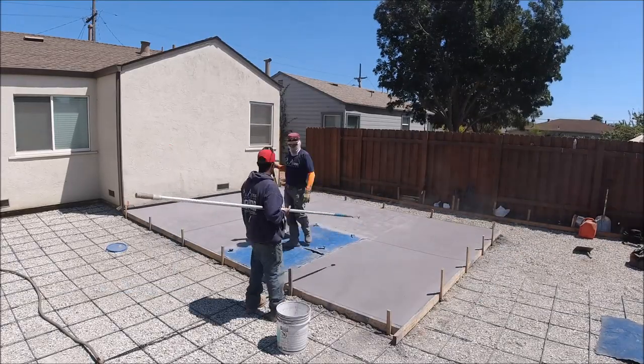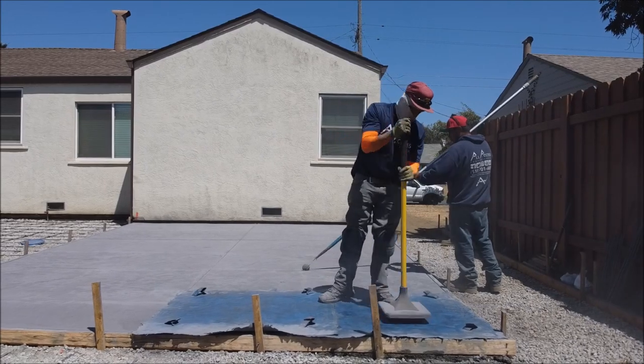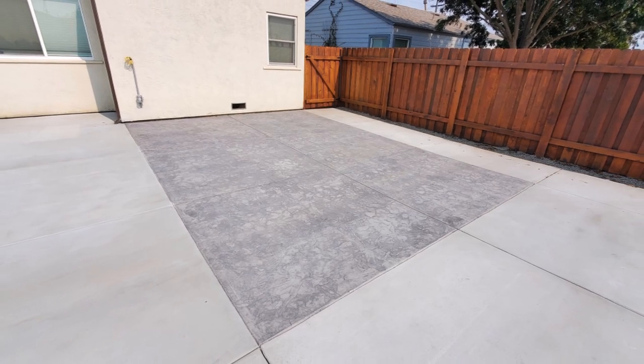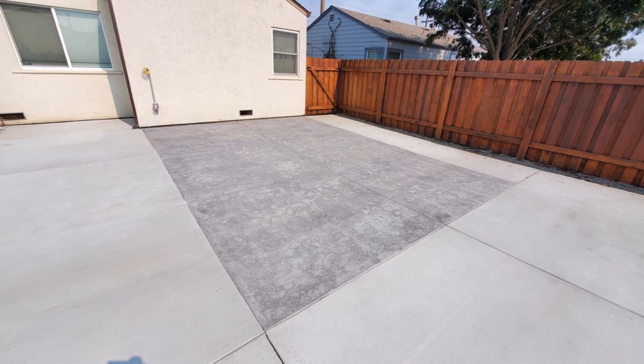We also use the texture stamp probably about 90% of the time. I think with the texture stamp it just doesn't get dated over time, as opposed to some of the other stamps. They do look nice, but this one can just kind of stay relevant throughout the years.